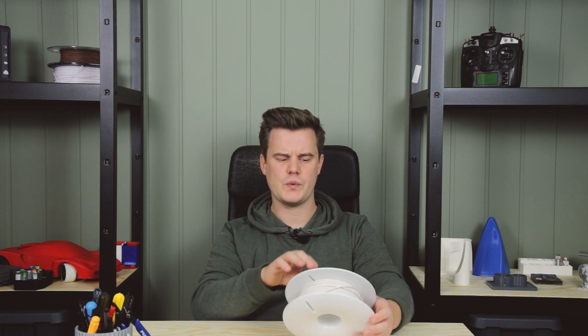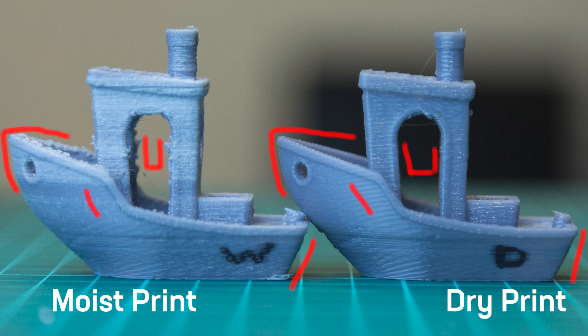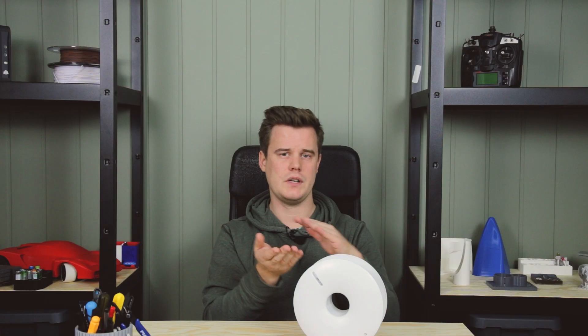Often when you print with moist filament you see really blobby prints. It's all less sharp, and at retractions, coasting, and extrusion starts you have issues with how the filament looks and how the layers on the model behave. You can have variations in layers because the moisture is irregular, so you push out filament when you don't want to.